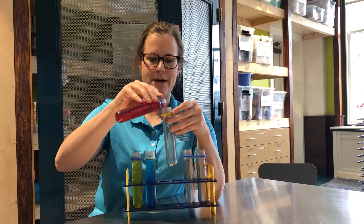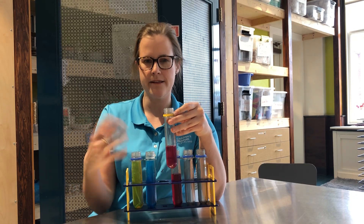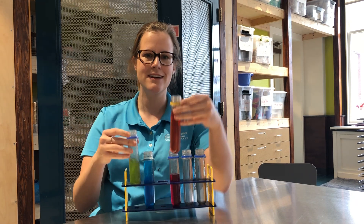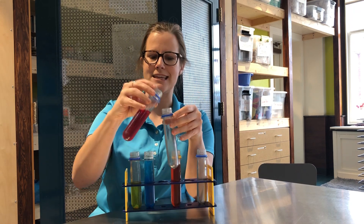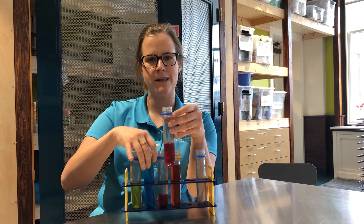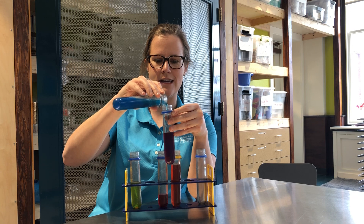For example, if I take my red and I add some yellow, what do you think I'll get? Well, let's see and find out. Red and yellow make orange. This time I'll take the red again, but this time I'll add blue. When you mix red and blue, what do you think you get? That's right, you get purple.